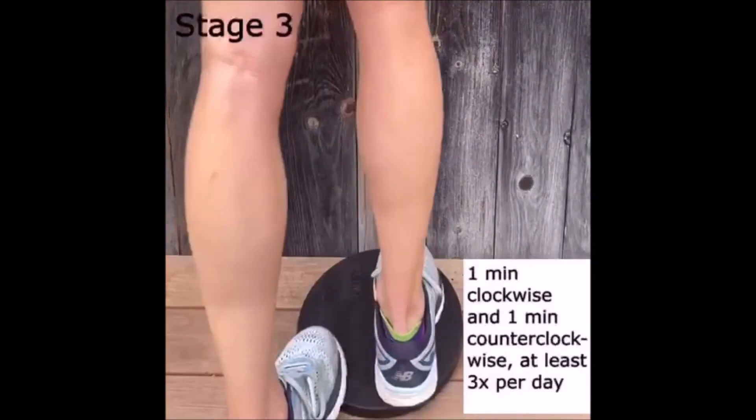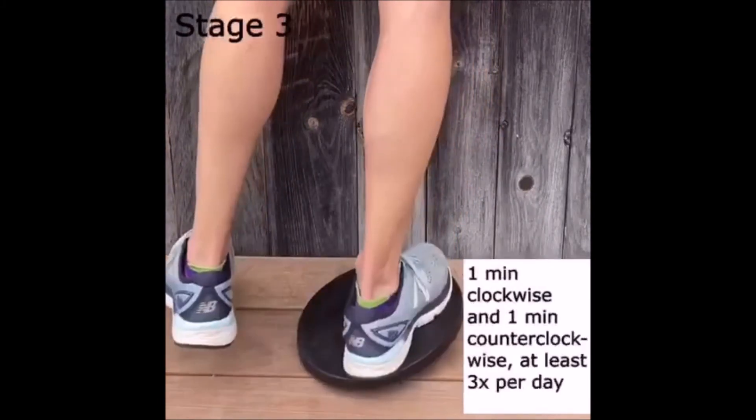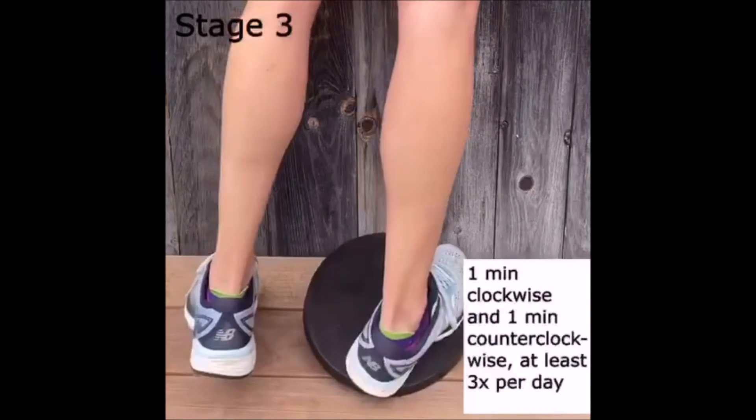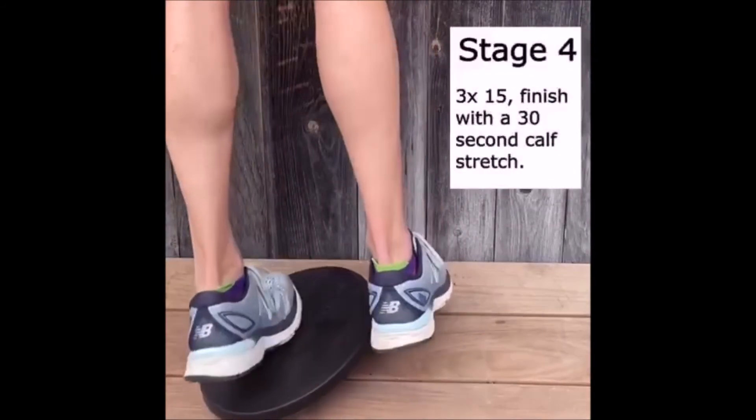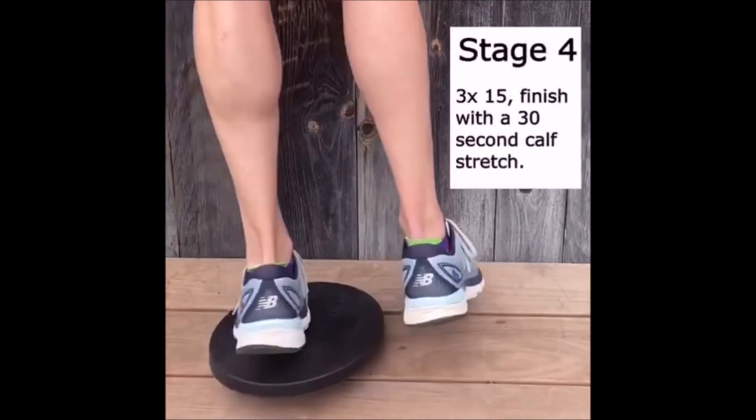Progress to stage 3 when stage 2 causes no discomfort. Use a wall for balance and rotate through a full range of motion. Place your forefoot directly over the center of the ball and rotate so that the edges of the rock board make contact with the ground.